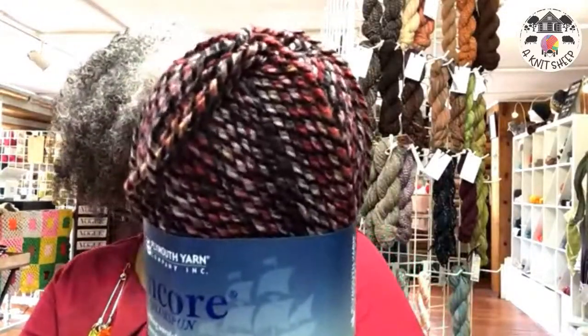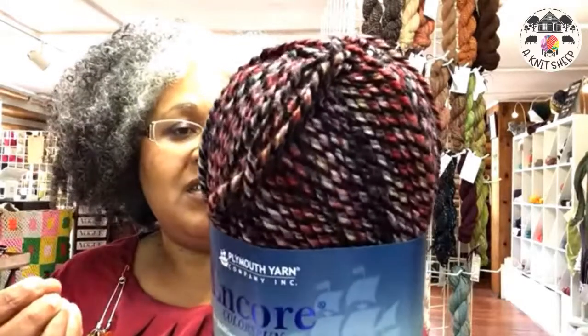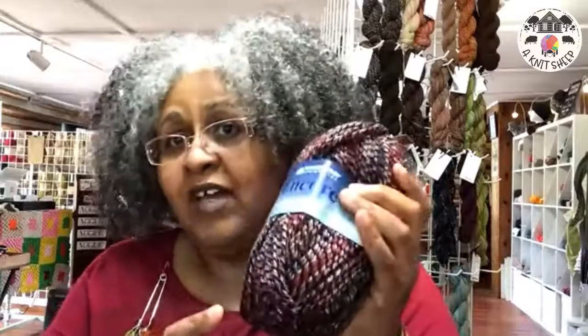It gauges out at 5 stitches to the inch on US 8 — that's 20 stitches to 4 inches. For crocheters, it's 3 stitches to the inch, 12 single crochets to 4 inches — a perfectly true worsted weight. It comes in a nice pull skein so there's no winding needed. It's a great washable choice for garments, blankets, or hats. Washing instructions: machine wash gentle cycle, tumble dry low.